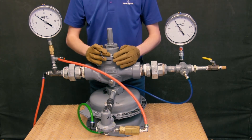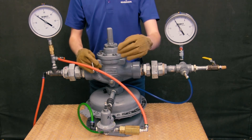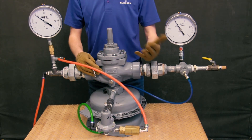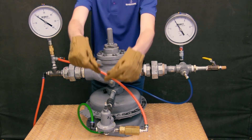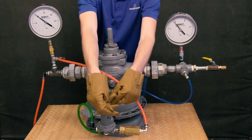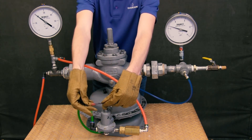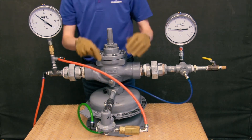The opposite is true if I want to decrease my set point. I want to back the adjusting screw out and decrease the pressure that I am putting on my diaphragm. I will turn the adjusting screw counterclockwise until I reach my desired set point — let's say just below 3 psi. And there we have it.